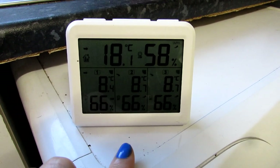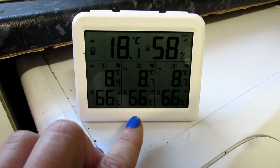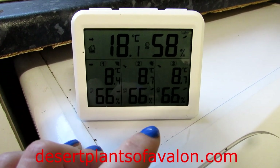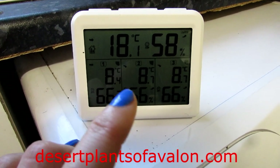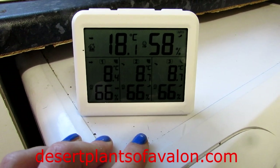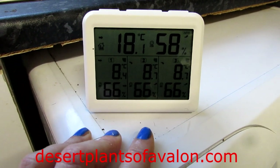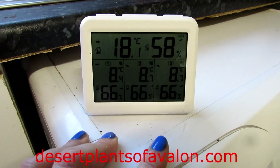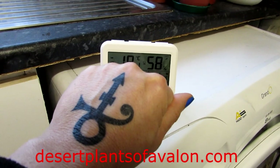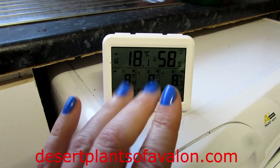I hope you enjoyed this little video vlog of us setting up the indoor and outdoor thermometer hygrometer. Thank you so much for watching — if you want to know more about cacti and succulents, check out my website desertplantsofavalon.com. Sending you loads of love, heaps of happiness, and tons of plant power from across the Emerald Isle — until the next video, bye!